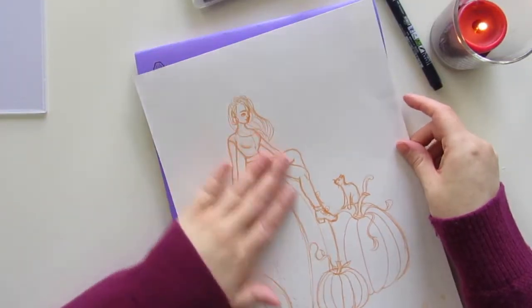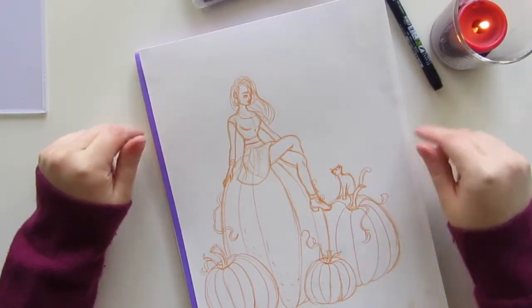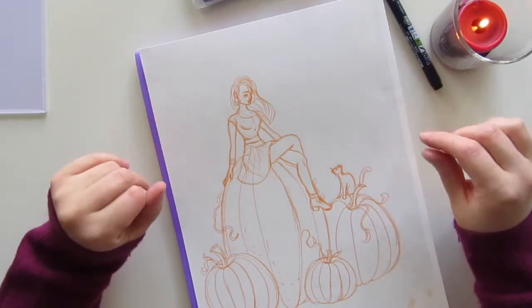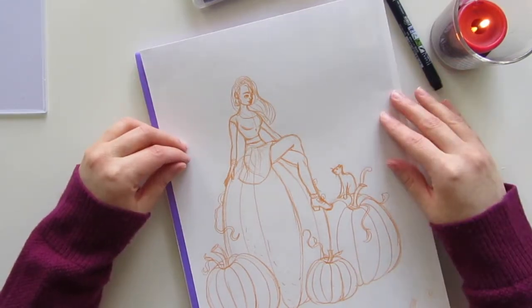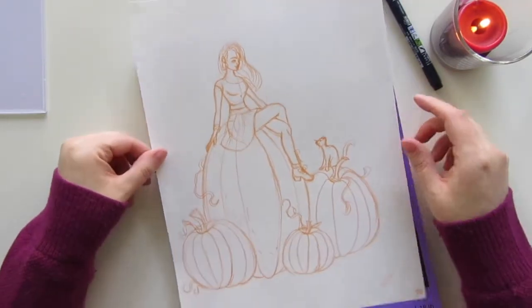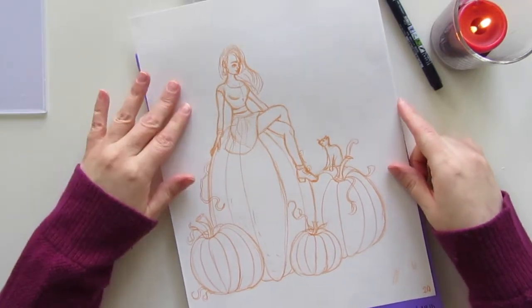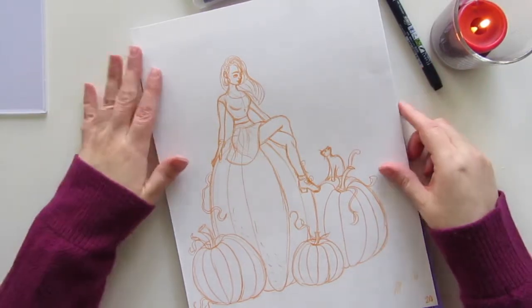Hello everyone! Welcome back to my channel. If you follow me on Instagram or you've seen one of my other videos, you know that I am working on a coloring book with witchy Halloween-y type themes. So I thought I would ink a page today and maybe chat a little bit throughout. This is the page that I'm going to be inking — it's just a girl hanging out on some really big pumpkins. She's got her little cat friend with her and she's wearing a little skater skirt and a crop top. It's very cute, very Halloween-y, very fun, and I like it a lot.